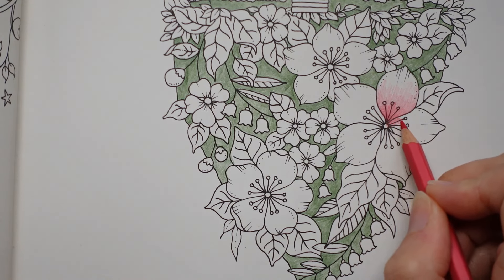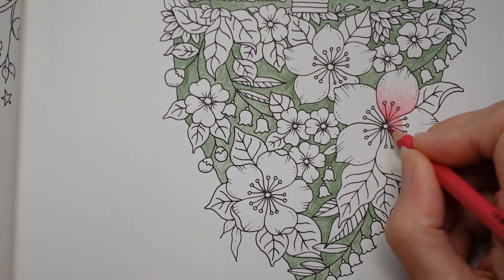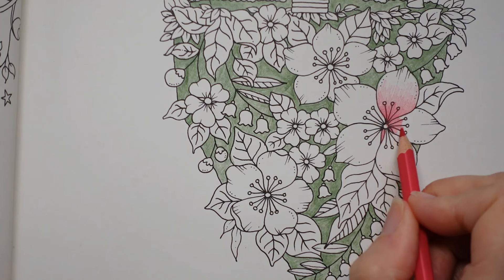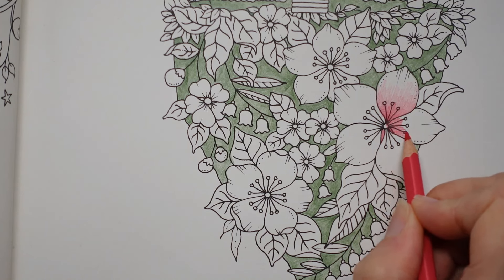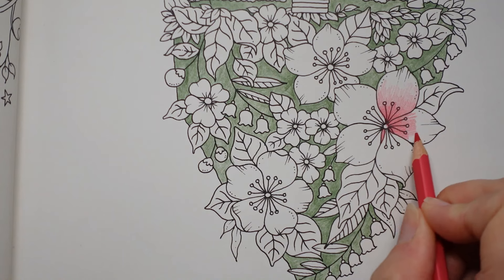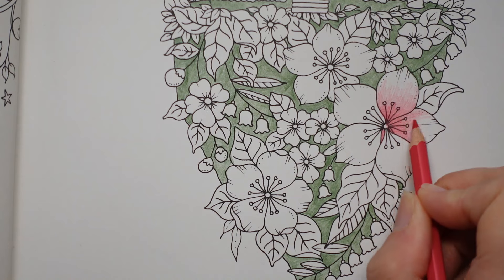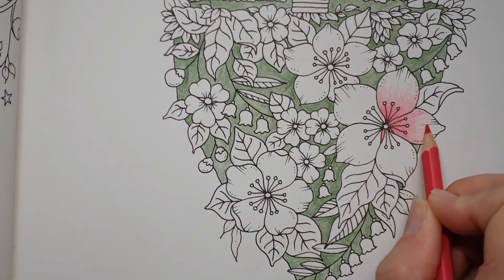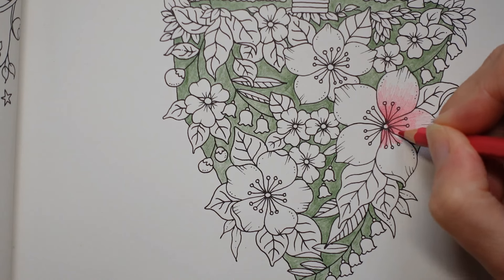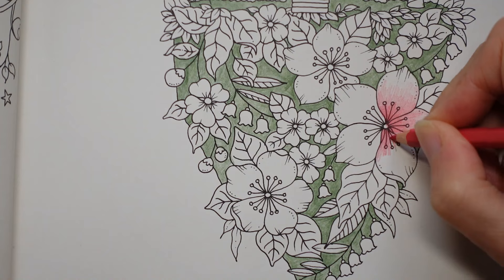I'm just going to do the same on all of them. I've got a little gap here and I think I'm just going to put the pink in it because there might be a petal underneath, or there might be a leaf or the green underneath. I think it draws the eye in a way that I don't want if I put green there. I just want it pink, but you can make it green if you wish. Don't worry about these dots — we'll come back to those. We'll put something on there and they will stand back out again.